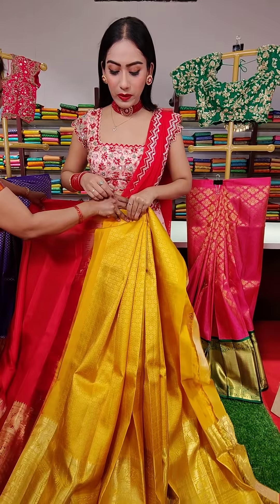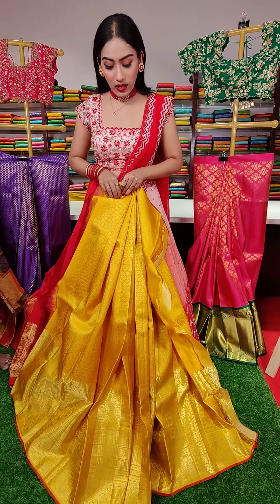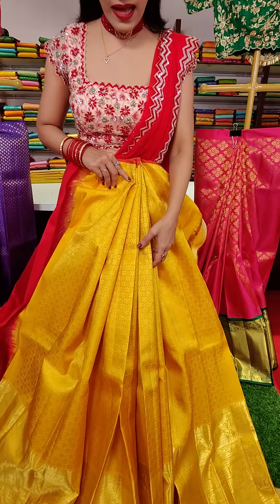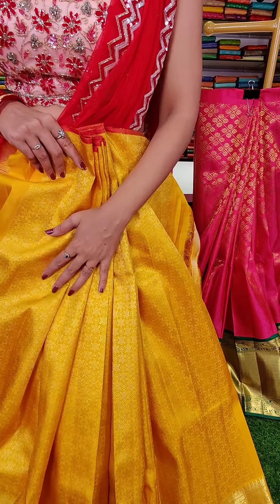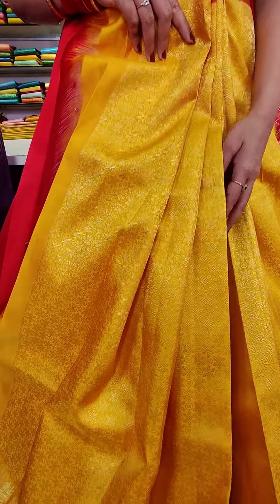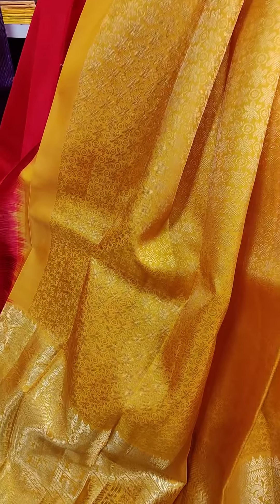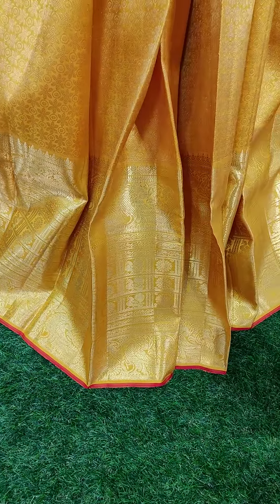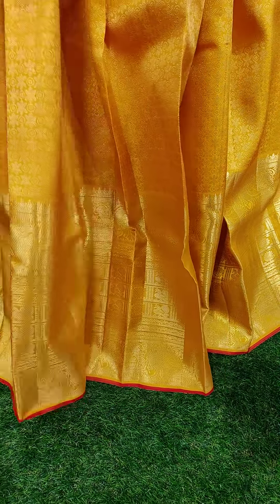These are all beautiful color combinations — pure Kanchipattu lehenga. Here comes a yellow color one. We have this floral jaal all over the lehenga in golden zari, with red color finishing.